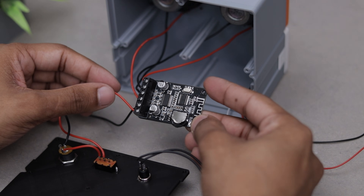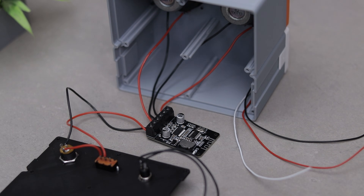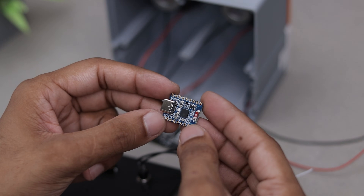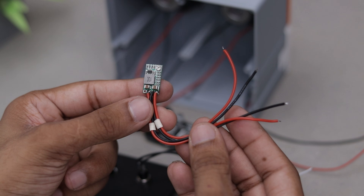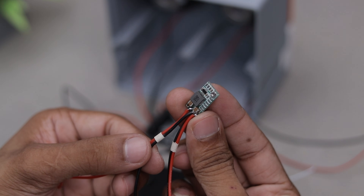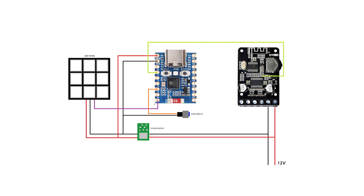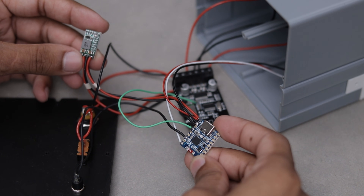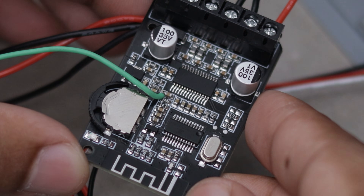Now things get a little more complicated. The amplifier runs on 12V but our microcontroller only needs 5V, so we'll use a voltage regulator. To keep this video from getting too long, I won't go through every single wire on camera. Instead, here's the wiring diagram I came up with — I followed it exactly while making all the connections. With all the wiring done, we are ready for the next step: uploading the code to the board.